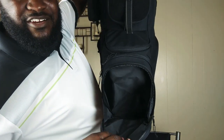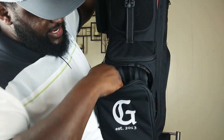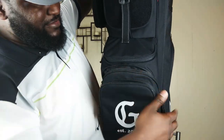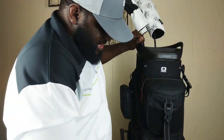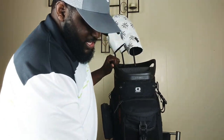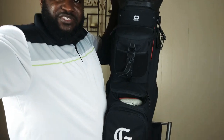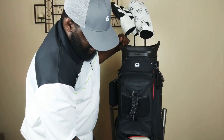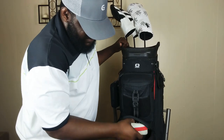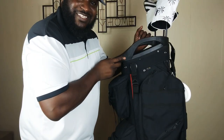Very, very large pocket there — if you guys can see that. And then another pocket, a little bit smaller but still very large. I'll probably keep my balls in that lower section. This middle section here is where I keep my rangefinder. Adjust this down so it'll be a little easier for you guys — but big enough for that.